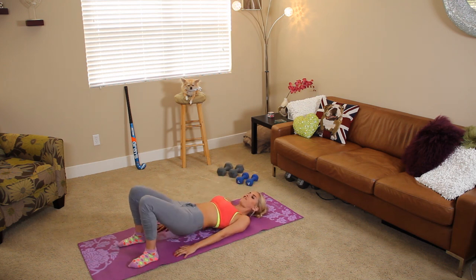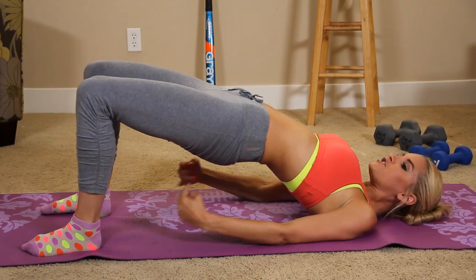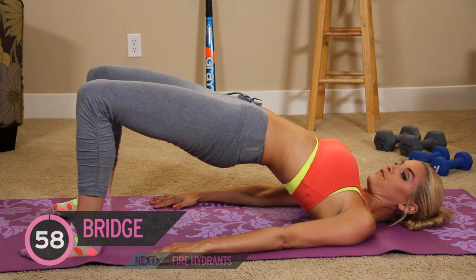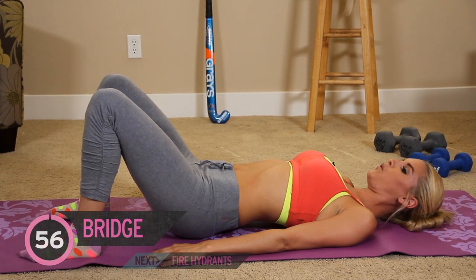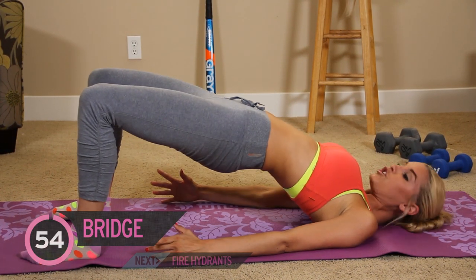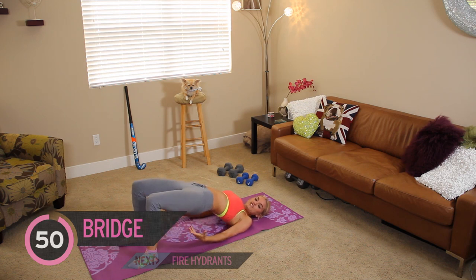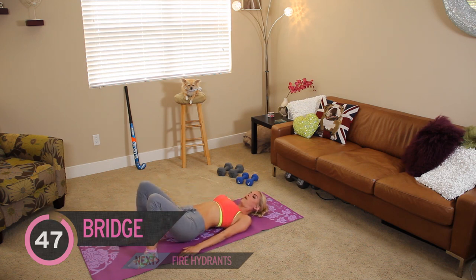We're going to take it into a bridge first. We've got a minute — squeeze up the glutes, take it down, but don't drop it to the ground. This is a great thing that you can do when you're watching TV. See my TV's right there. I can easily do this exercise while watching the TV.